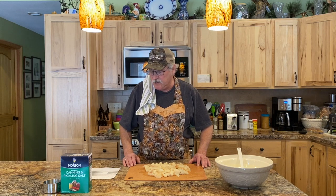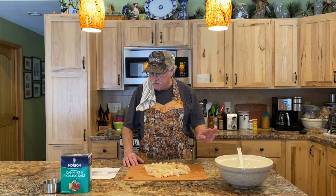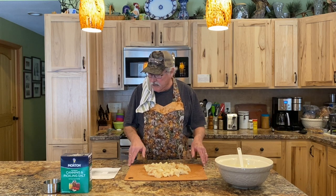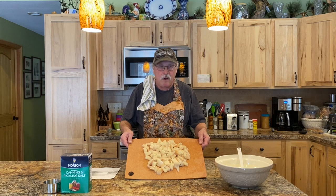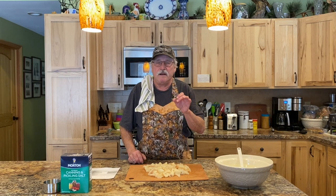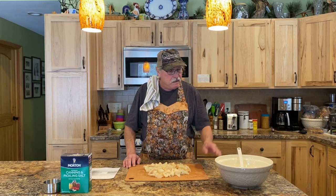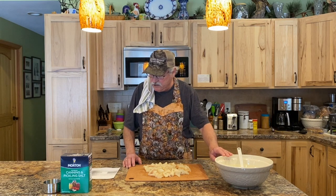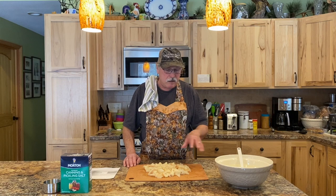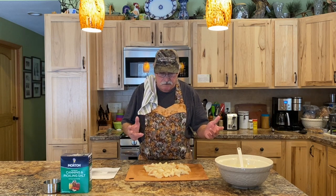We're going to start phase one of the pickling process. I'm using Jeff Sundin's recipe — he's a guide up here in northern Minnesota — and there are three phases. Phase one is the salt brine phase. I took my pike, thawed them out, and cut them up into about one-inch pieces — about the size of pickled fish you'd put on a saltine cracker. The salt brine is one cup of pickling salt per one quart of water, so I'm using two quarts of water and two cups of salt.